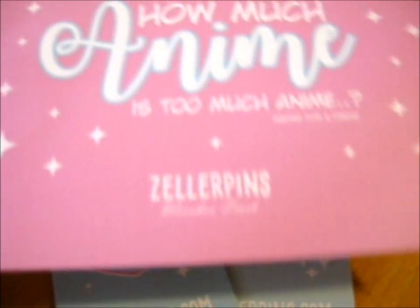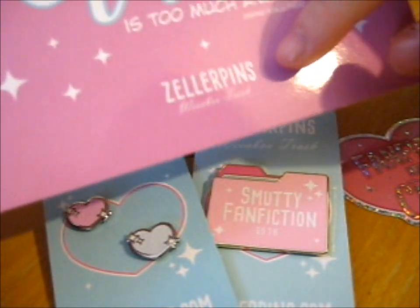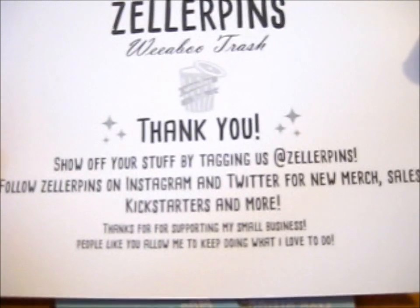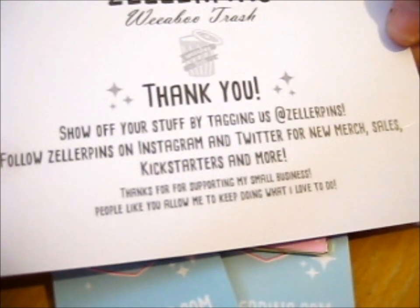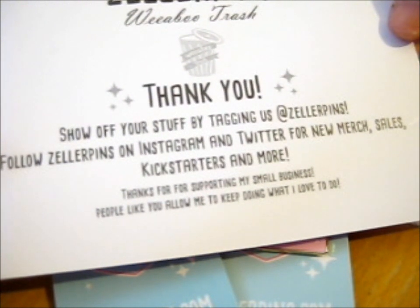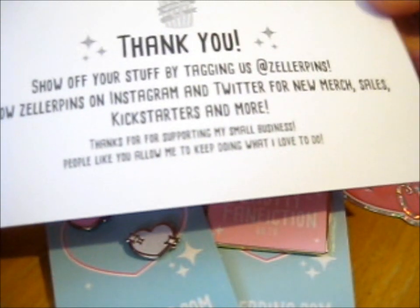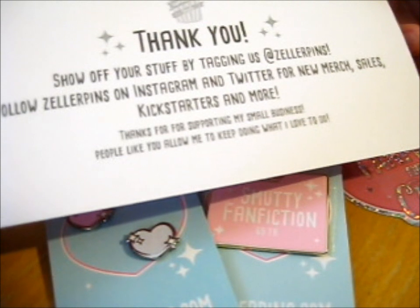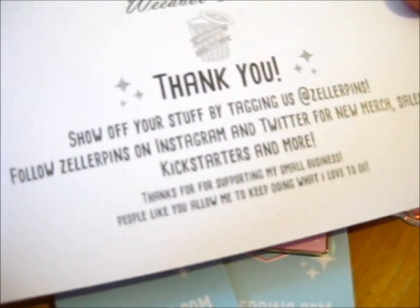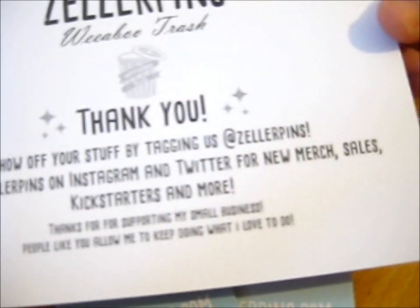It's a print slash thank you card thing. As you see, the Zeller pins Weaboo Trash. Follow on Instagram and Twitter for new merch, sales, and Kickstarters, and more. Thanks for supporting my small business. People like you allow me to keep doing what I love to do. Show off my stuff by tagging his other pins.